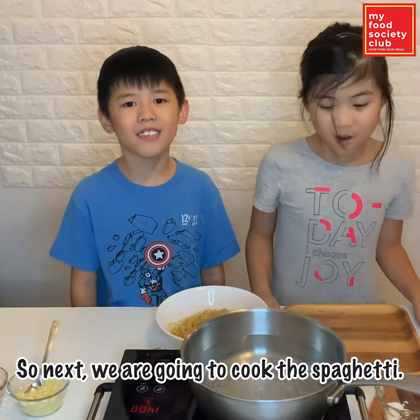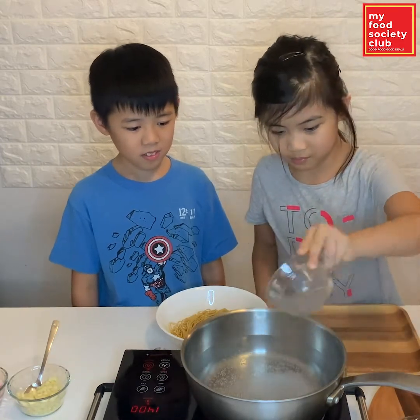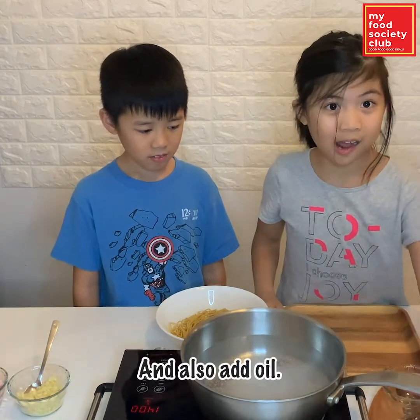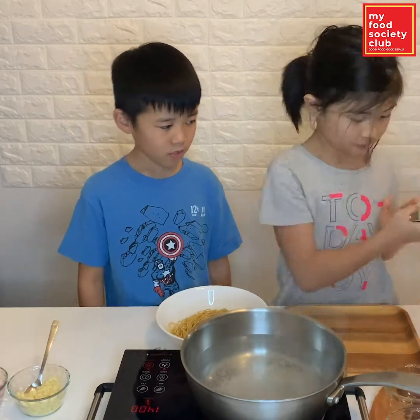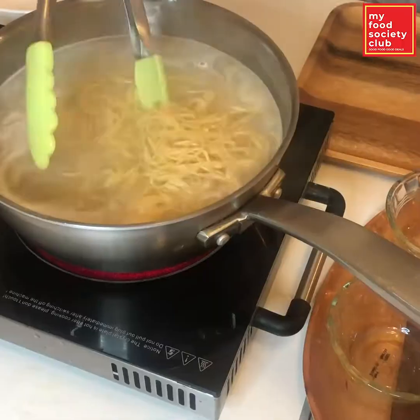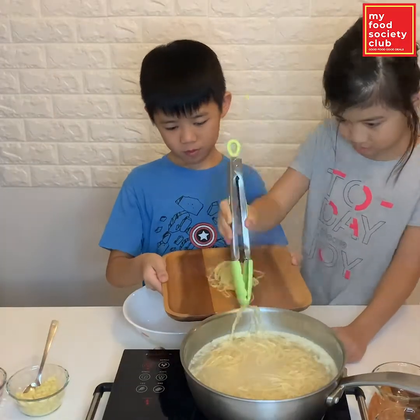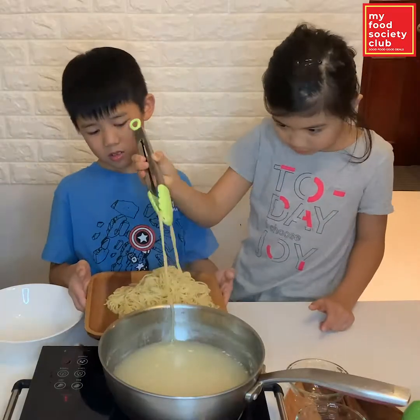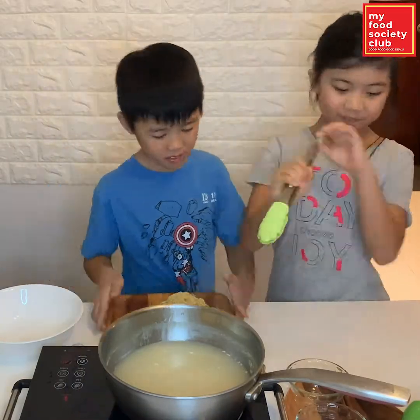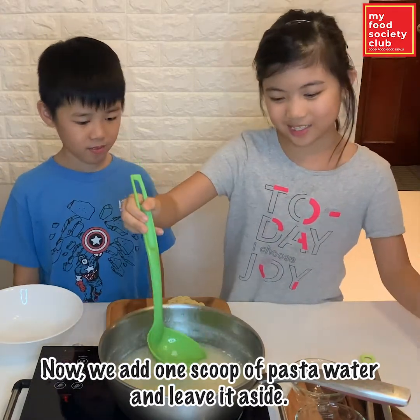we are going to cook the spaghetti. When the water is boiling, add salt. And also add oil. Now we add one scoop of pasta water and leave it aside.